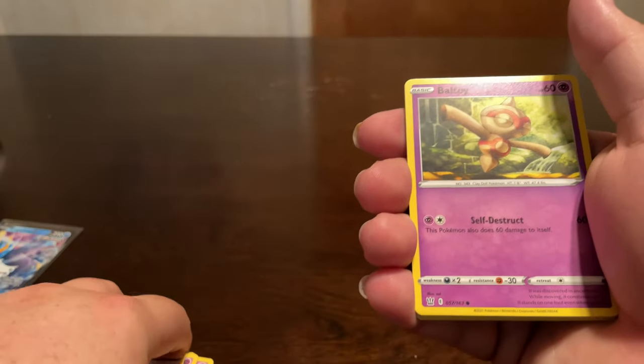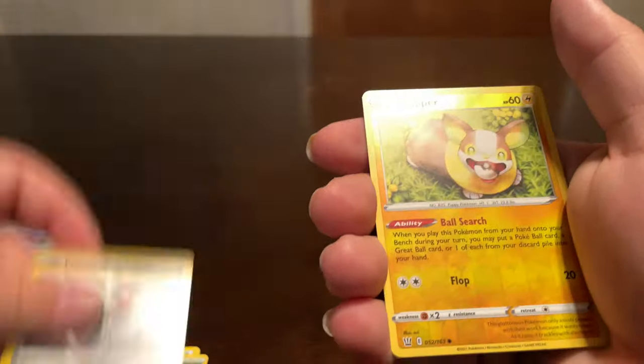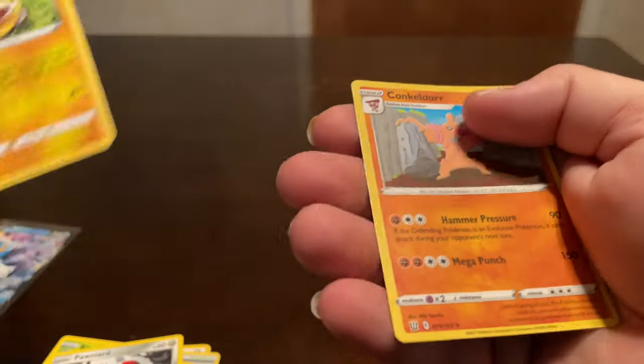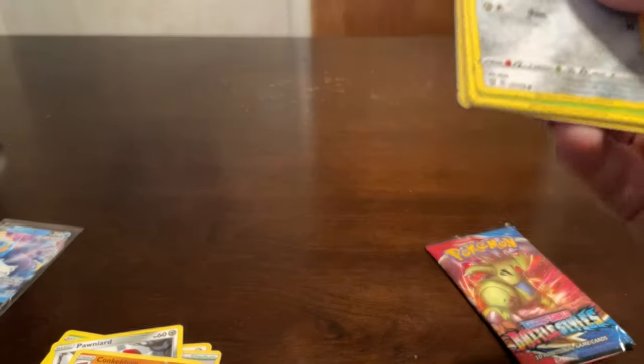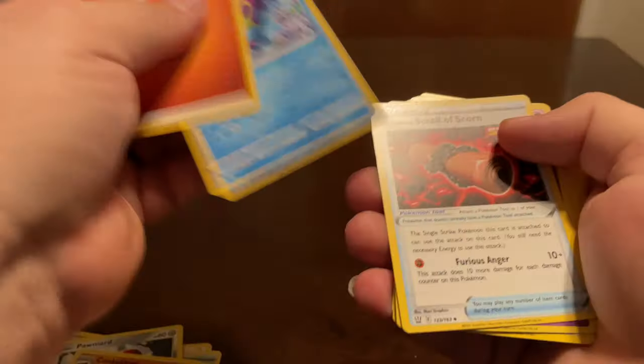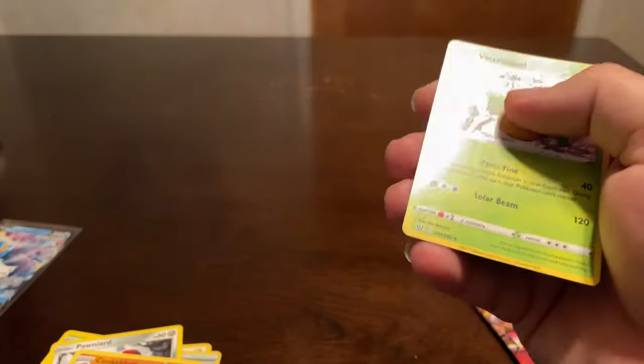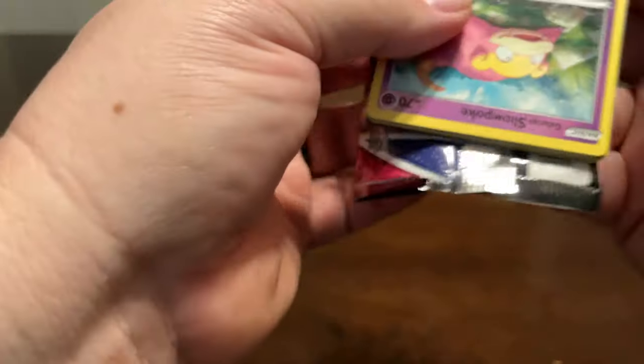Wouldn't mind hitting that alternate art card - it's pretty cool. The Empoleon reverse. So two more packs, two green in a row. I'm just going to fly through these because there's not much to get excited about when you know there's no hit coming. Last pack - I'll turn it over the same way I usually do, and if we see green right away then we know that's the video.